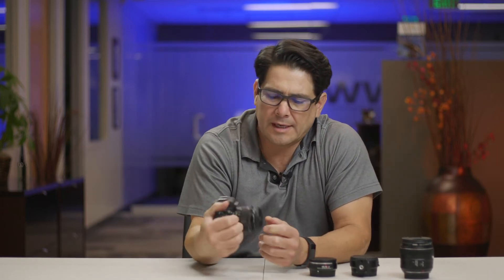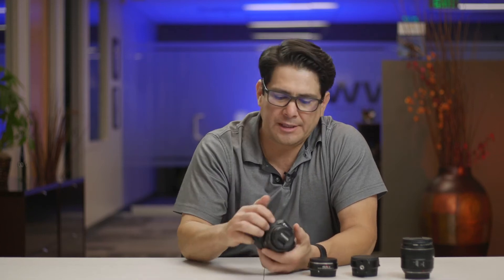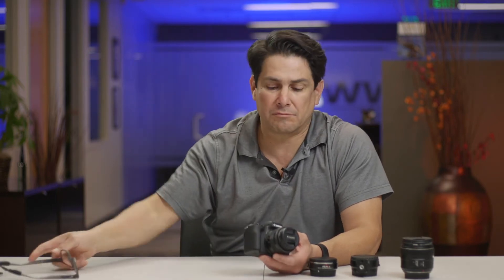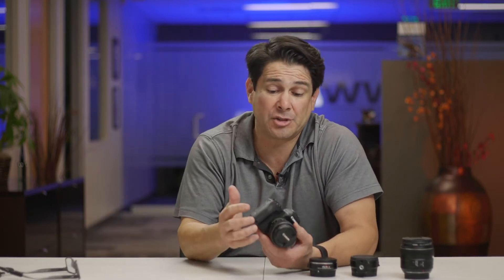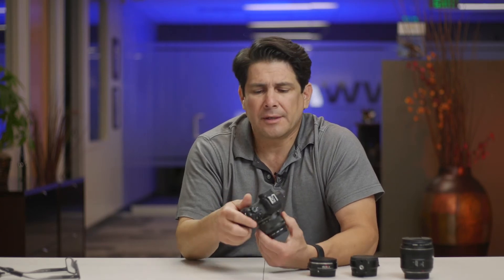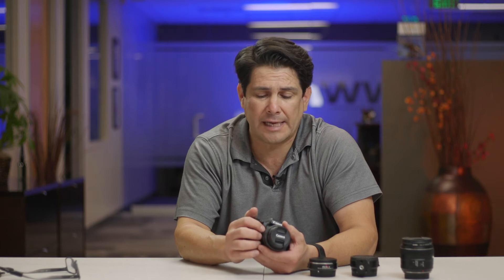Today we're going to talk about the M50. The reason we're making this video is because I think there are people like I was — looking for their first DSLR or mirrorless camera — and they might be wondering if it makes sense to buy this camera or if it's any good. I've been using it for a couple of years now. It is now my B camera, but it was my A camera, and I really still like this camera. It works great.